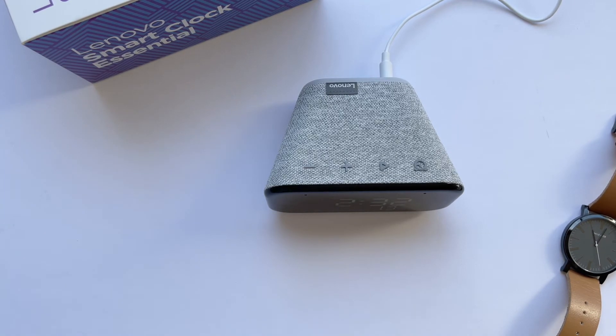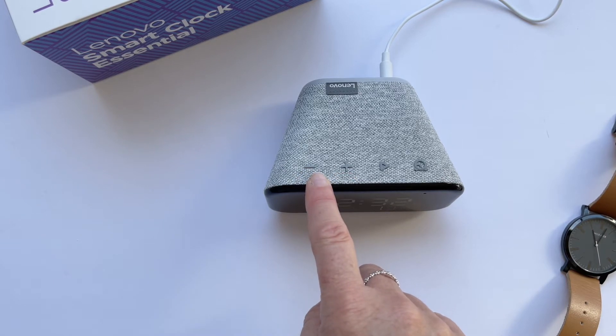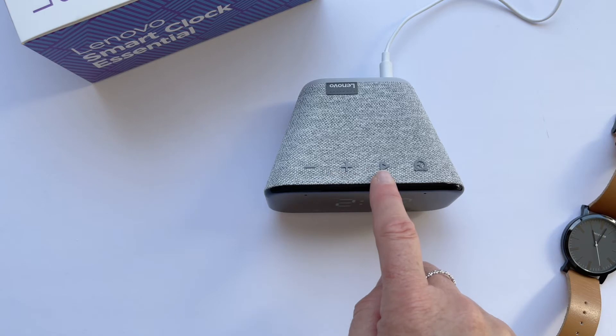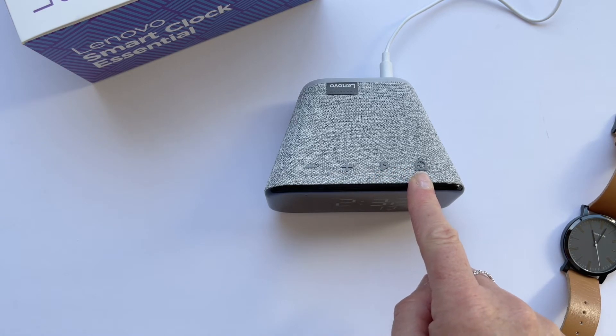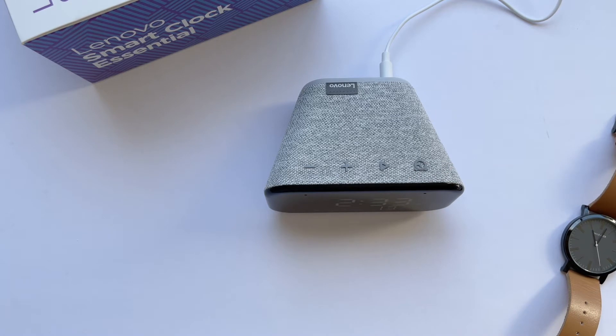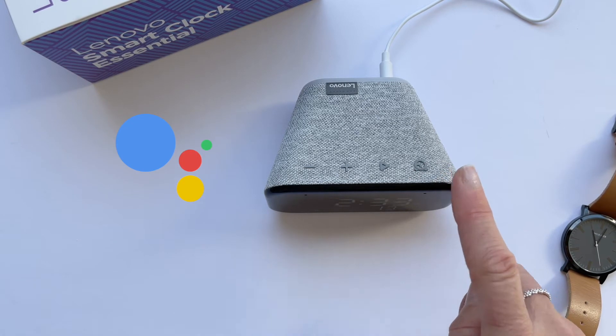On top of the clock you have your volume buttons, a play and pause button, and a button to set your alarm. But honestly it's all voice controlled because there's a built-in Google Assistant, and it's so much easier than pressing buttons.